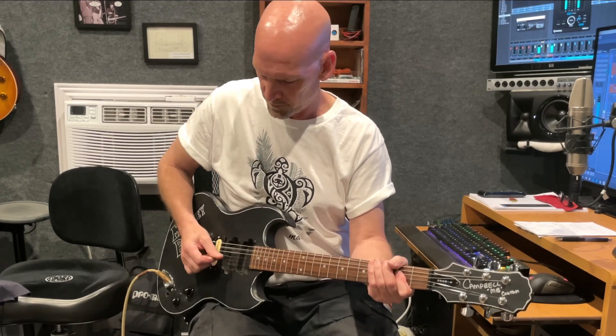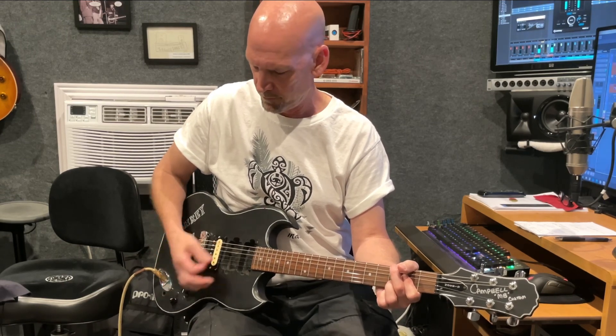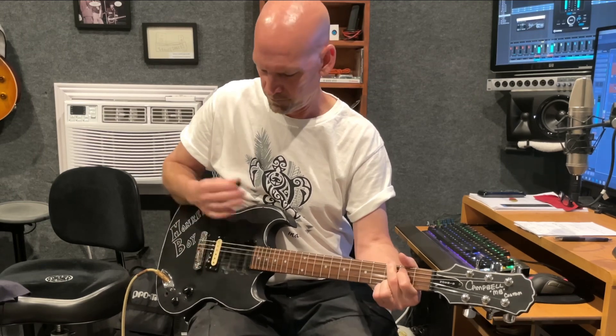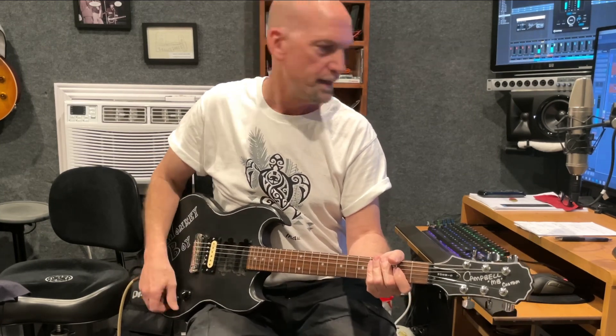Here we go — bridge pickup, full volume. Linear tapered pot: you can see as I turn it down it's more balanced, it doesn't lose everything by eight. Here we go — 10k resistor. You may notice I didn't lose a lot of volume, I lost a little bit but it got much clearer. Let's go down a little bit more — here's the 6.8k.